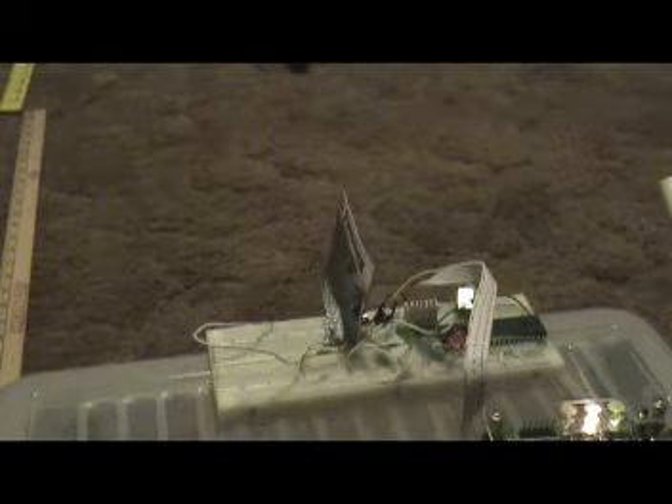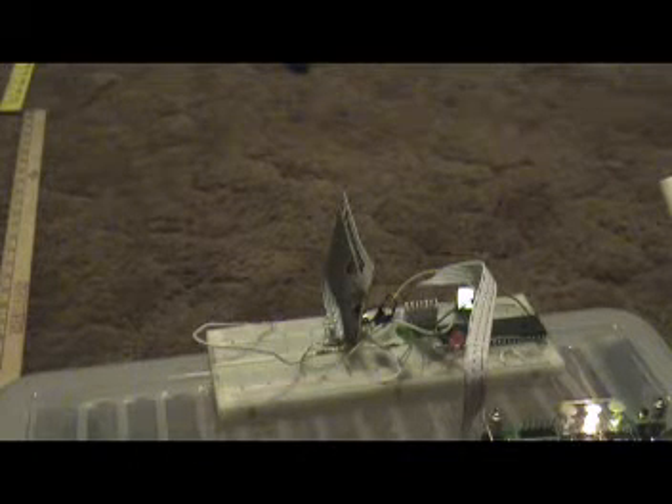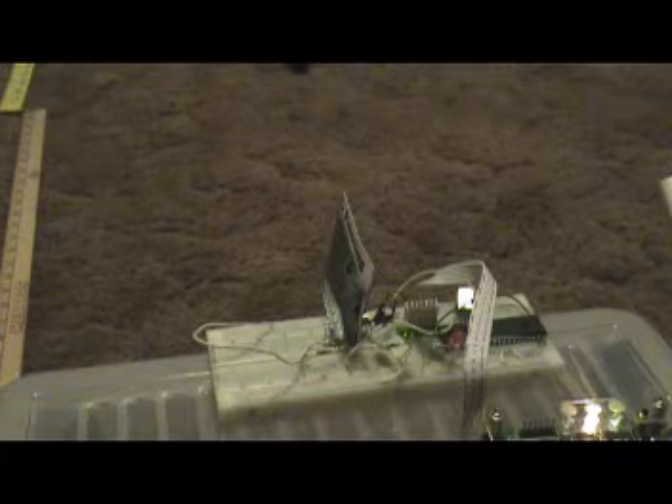Here we have the proximity sensor for the robot. The green light is detecting whenever a 38 kHz signal is received in the infrared receiver, and the red light is going to turn on whenever it has received its own signal.